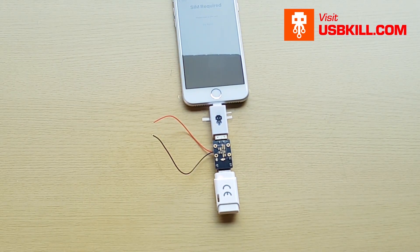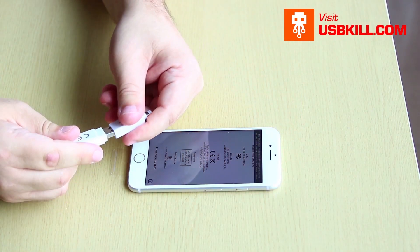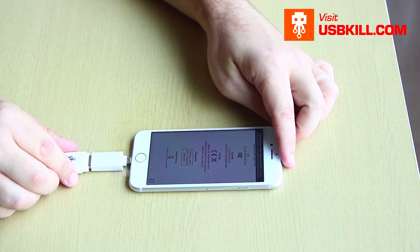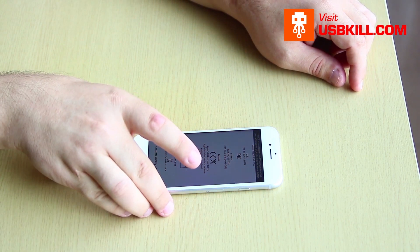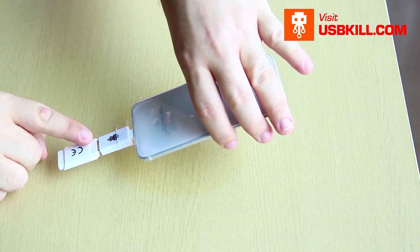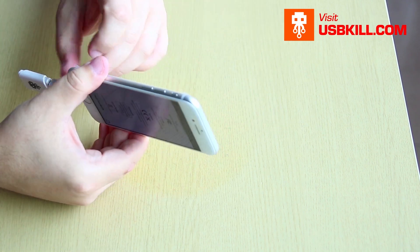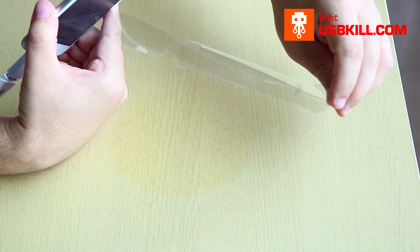We will remove our V3 and start to try to kill our iPhone 8. We plug it inside the phone and listen to see if there is any sound from the device. Here it is — we have a spark of electricity trying to kill the lightning port.